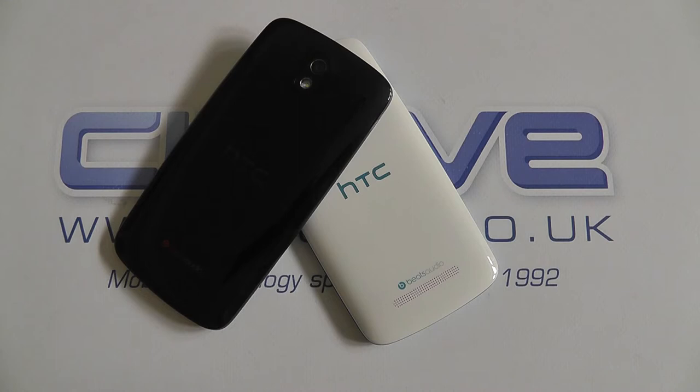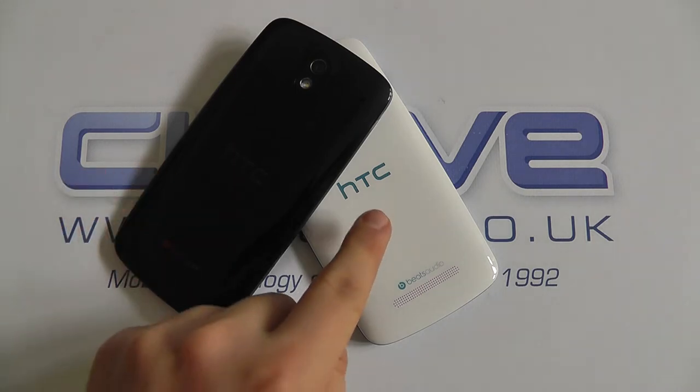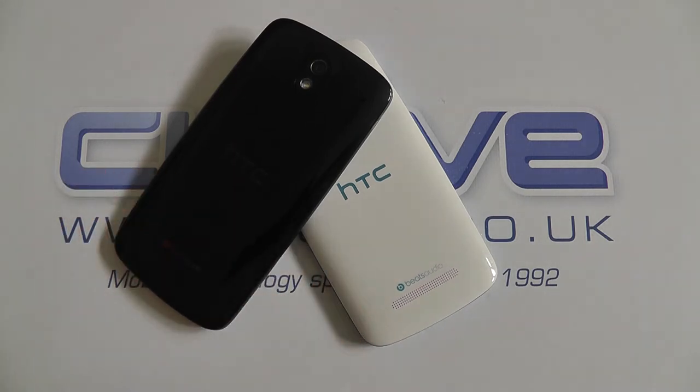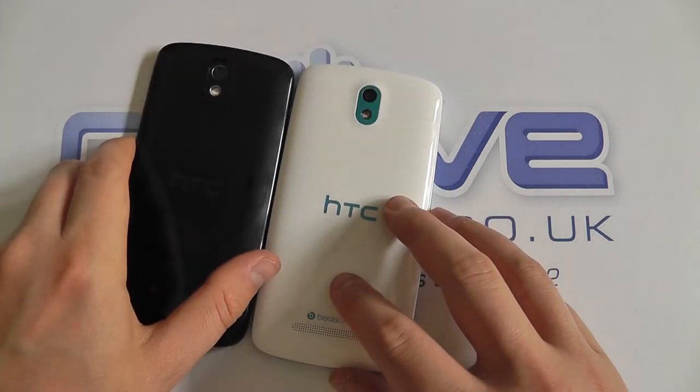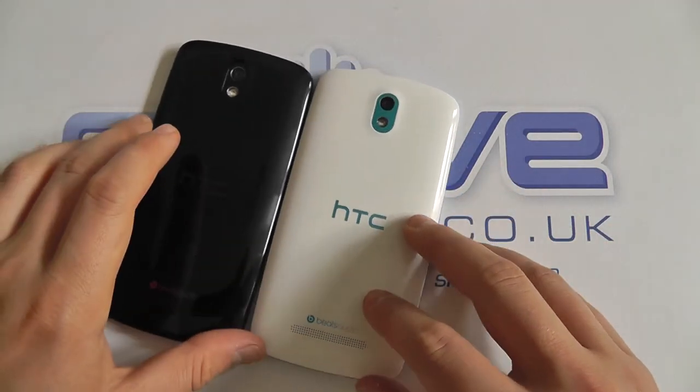Hello, here we are with a quick comparison of the HTC Desire 500 in lacquer black against the Glacier Blue. You can check out our YouTube channel for an unboxing and hands-on with this device. We're not actually going to be comparing specifications or running through the spec list — we're just going to be comparing colors.